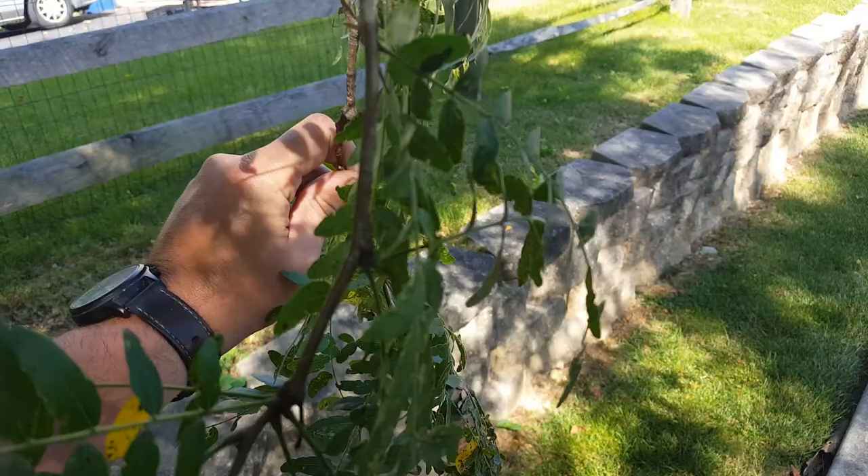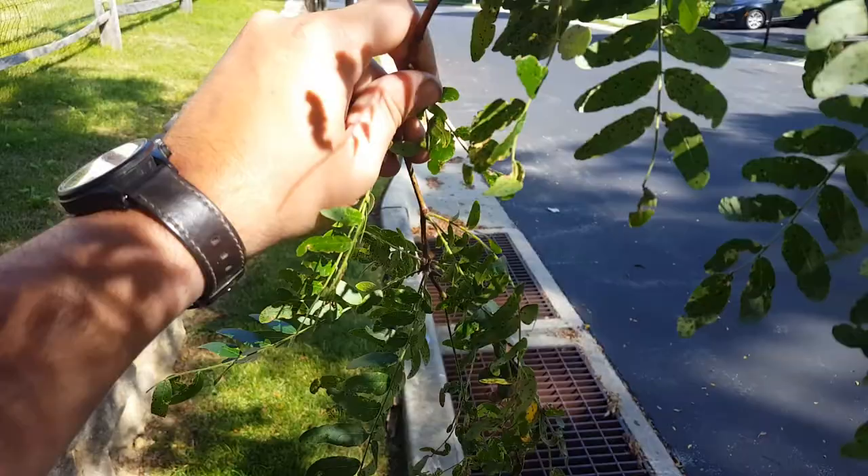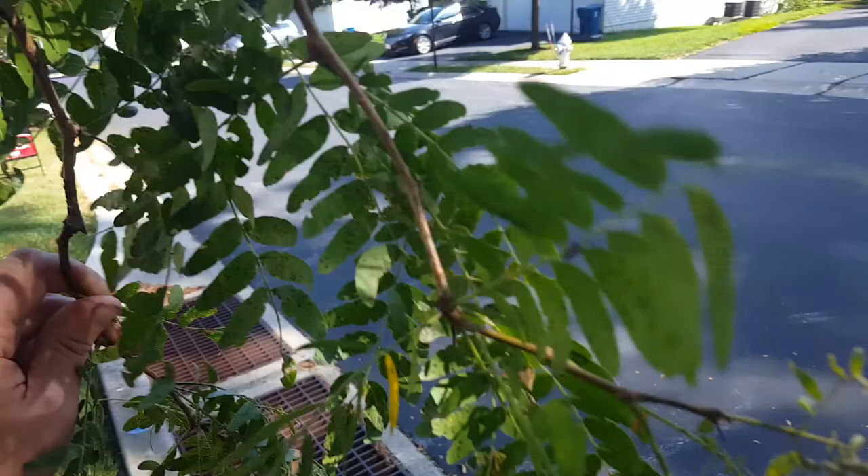You do want to make sure you have a threshold in mind where treatment is warranted, and when it goes above that threshold, you take care of it before the trees do get defoliated. A honey locust will bounce back, but it will look nasty until it does. So this is honey locust plant bug.